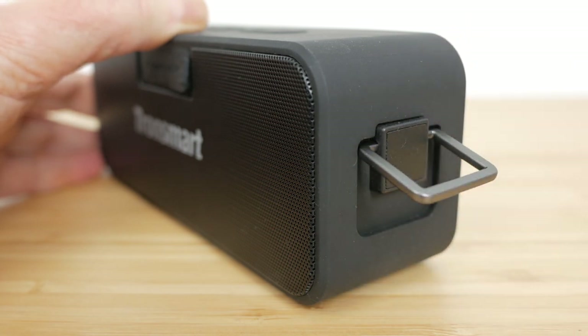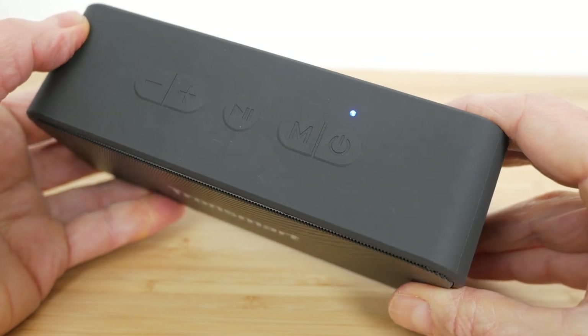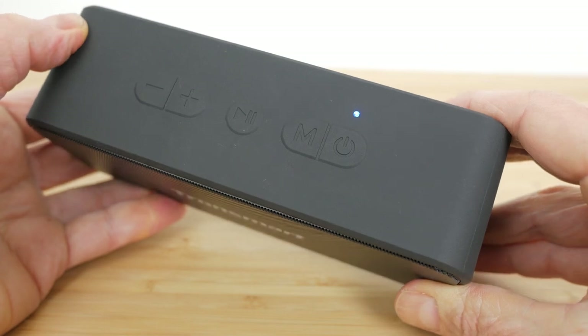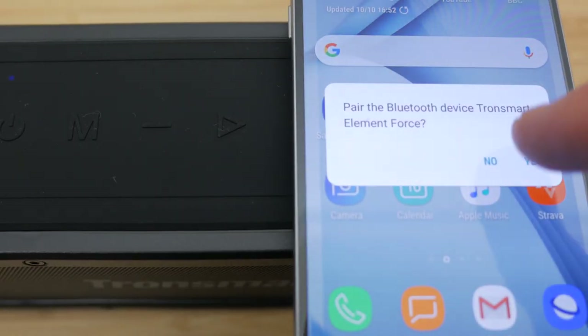A carabiner would have been a more useful accessory than the short shoelace lanyard for this purpose. Along the top are the slightly raised speaker controls. They don't have any backlighting, so being black on black they are difficult to see in dim conditions. There's no NFC like the Tronsmart Force or Soundcore Boost for quick pairing to compatible devices.